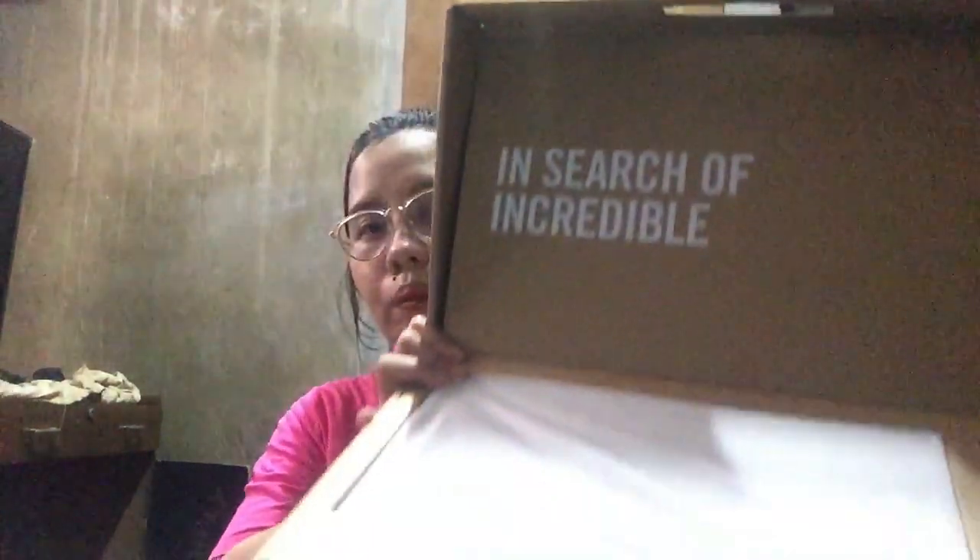Pag in-open siya, may nakalagay lang dito yung details, and ito yung laptop. Sa loob, as usual, hindi pwede mawala ang charger. So ito yung charger. Iba-iba yung type ng charger, but this one is small pin — yung maliit na pin — compatible dito sa laptop na to.